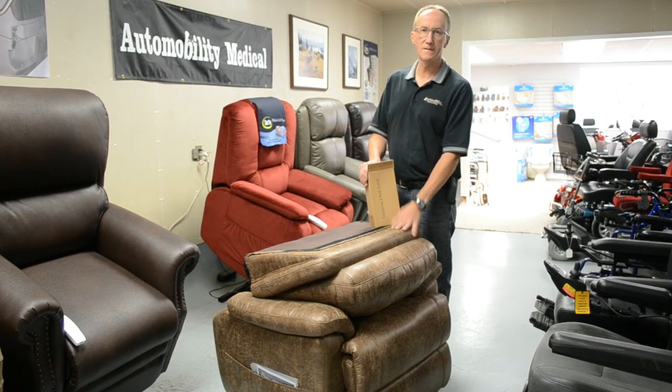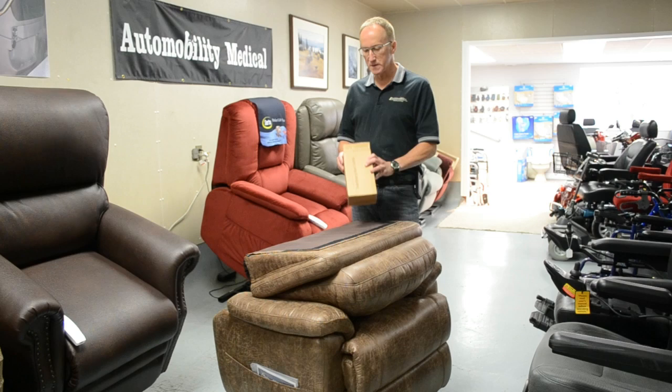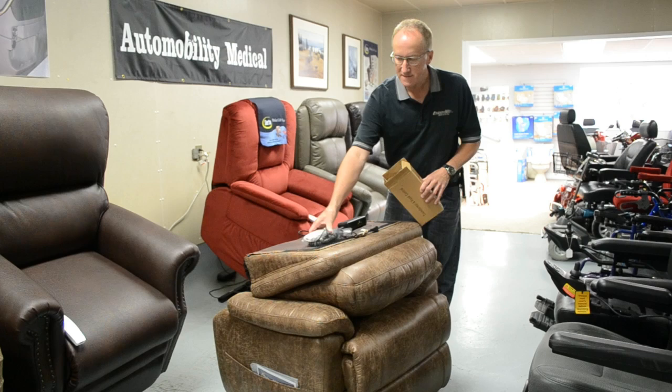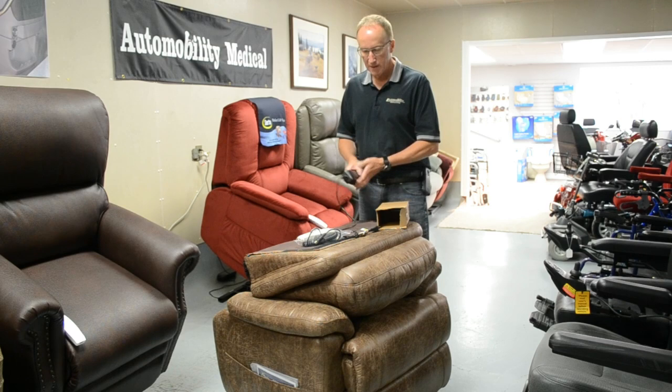Today we're going to show you how to put a chair back onto the chair after you've received it. It will come in a big square box — all you got to do is slide it out. You're going to have two pieces: the main base and the top. Also in the box will be the controller, which they also call a pendant, which is basically just the buttons that everyone uses to run it up and down. And then you have a transformer which has backup batteries inside.